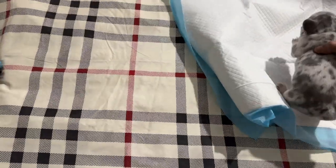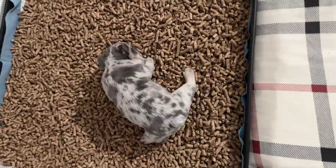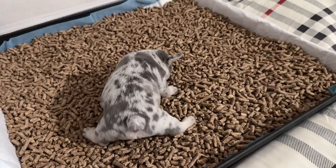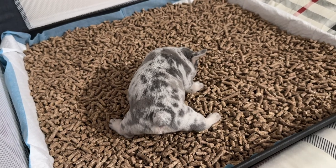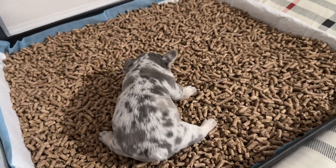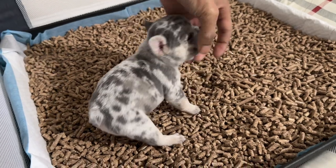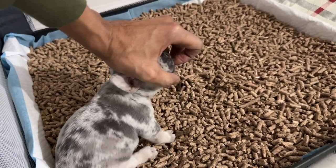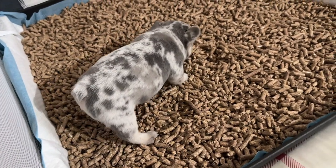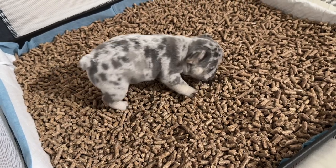I'm gonna put one of them on there and see if they'll go - Brick was actually about to go so let's just see if he goes. He's trying to eat the stuff. Once they start peeing on it though, then they ain't gonna be trying to eat it - is what I would say.